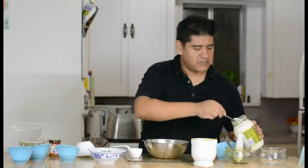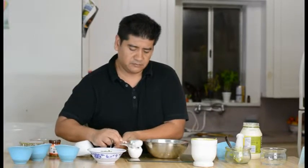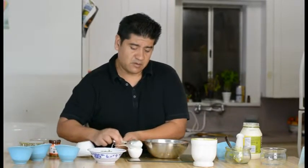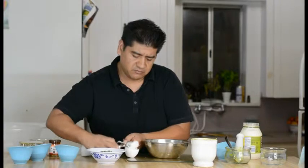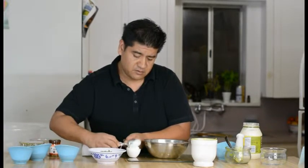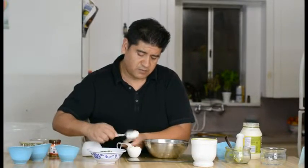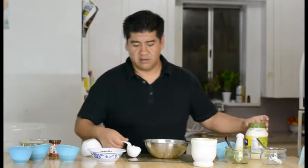Remember, the recipe will be written down there for you at the bottom of the video. Right below you will have the recipe so you can print it out. You can pause me and enjoy preparing this yummy food. So right there we got ourselves about a quarter cup of mayonnaise.